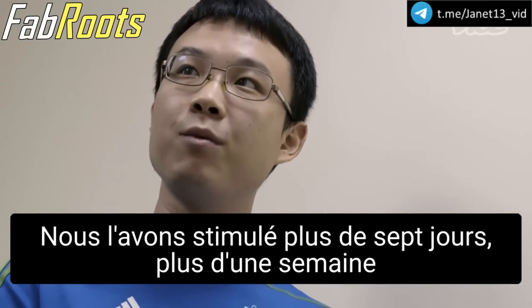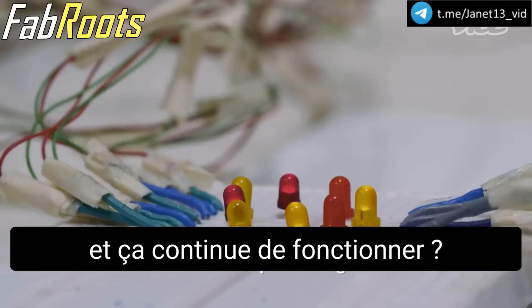We stimulate for more than seven days, more than one week, and it keeps working. Yes.